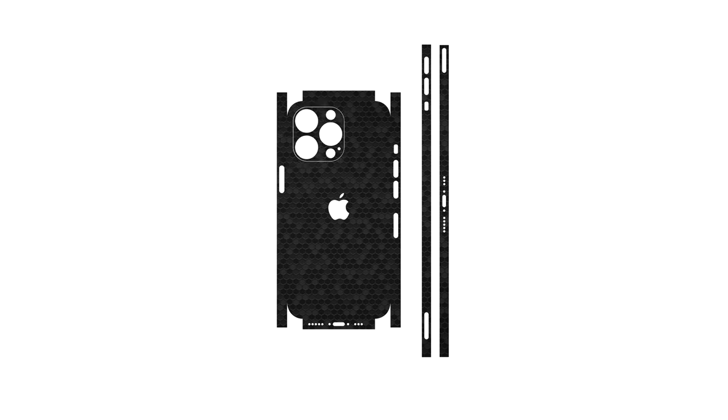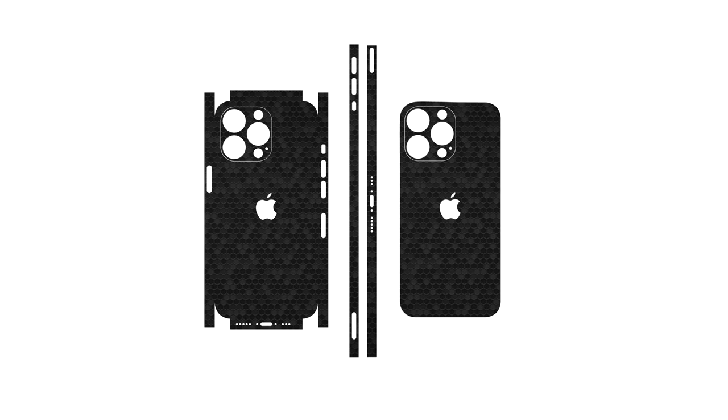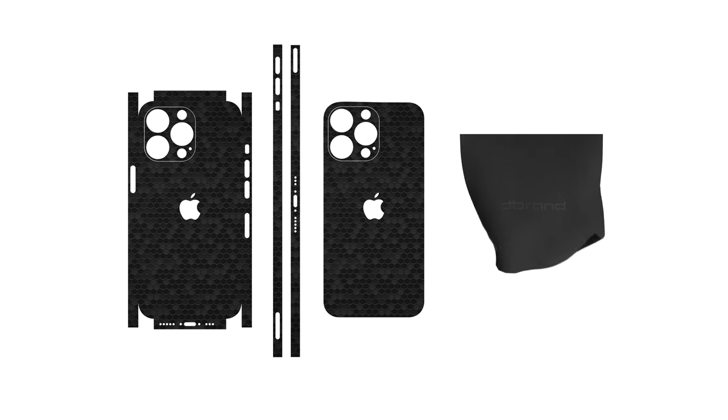Note that your dbrand skin comes with up to three elements: back, frame, and camera. Each purchase comes with not one, but two different types of backskins. A microfiber cloth is also included to help smooth down the edges. You will require a hair dryer for this installation, so pause the video now and go grab one.